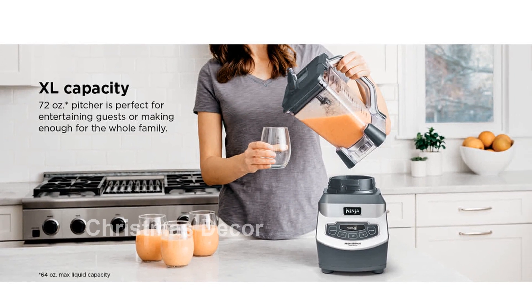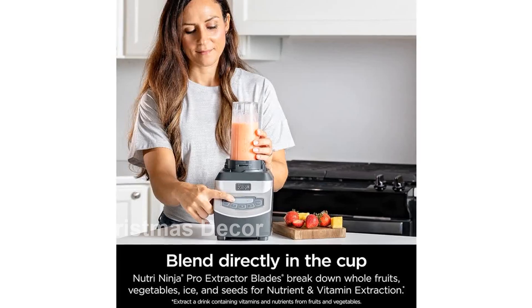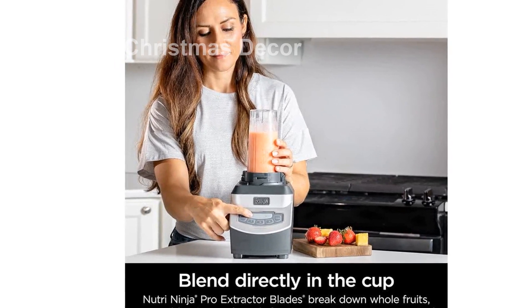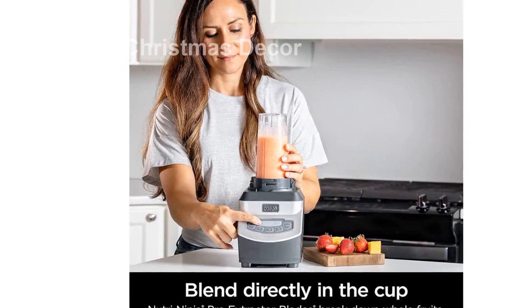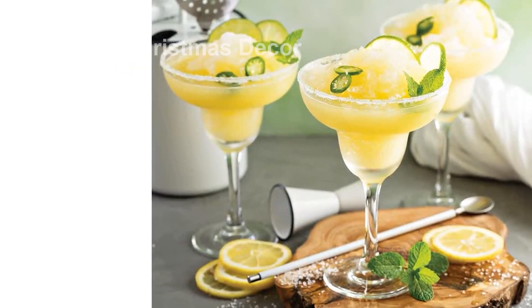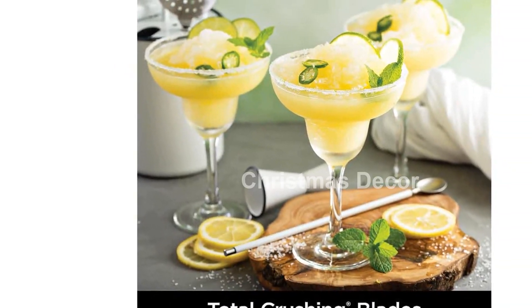The blender also comes with a 24-inch power cord. Please note that this product is designed for use in the U.S. If you're outside the U.S., you may need an adapter or converter for compatibility. Before purchasing, please check the compatibility in your destination.